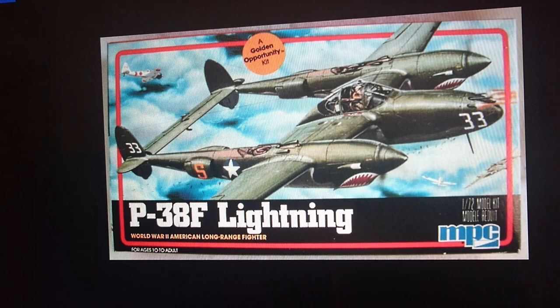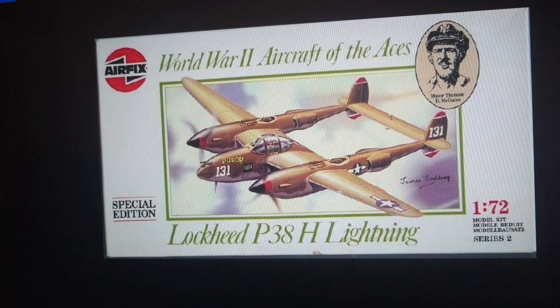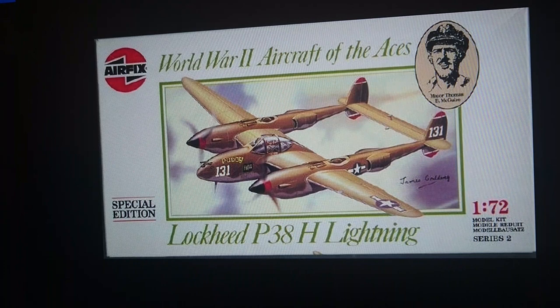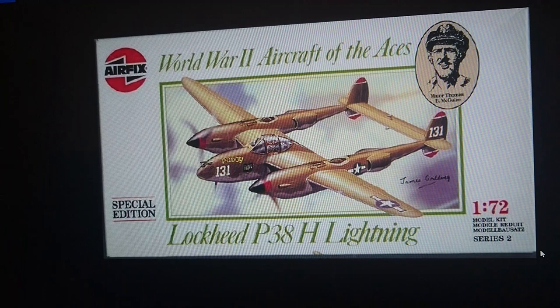1982 was also the date when MPC released the same kit — the Palitoy-ownership Airfix model with shark's teeth insignia — referring to the old image design from previous boxings. MPC was Airfix's American agent. Then from 1982 through to 1987 we have the first rendition of the World War II Aircraft of the Aces. In the bottom right-hand corner you can clearly see it says Series 2. The Airfix P38 Lightning is the only model Airfix have ever released that they reduced in Series number.